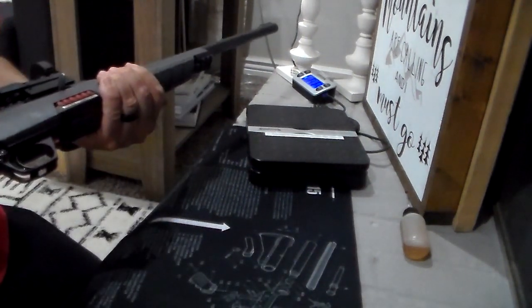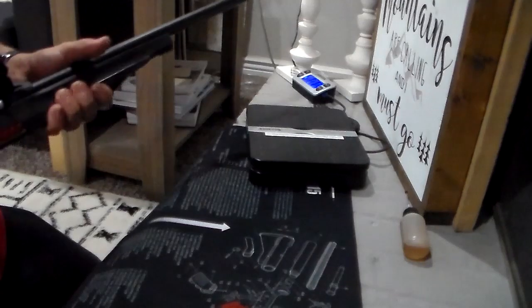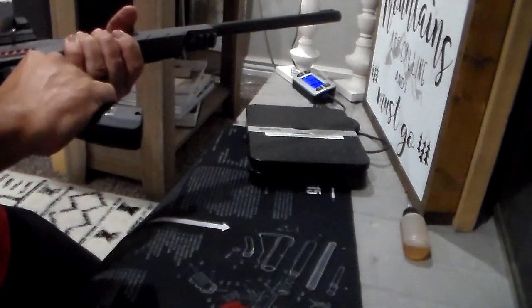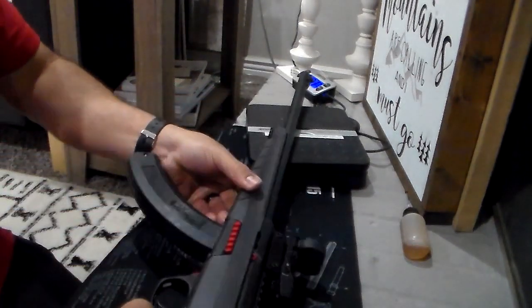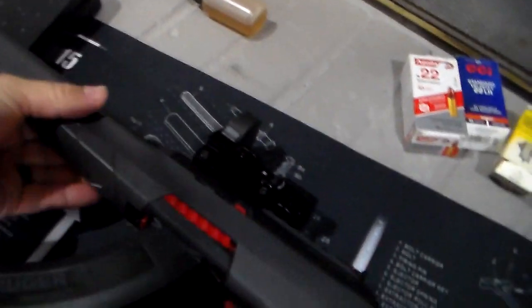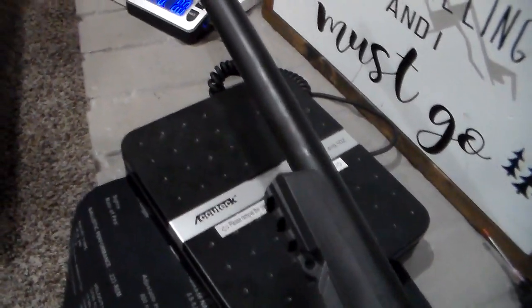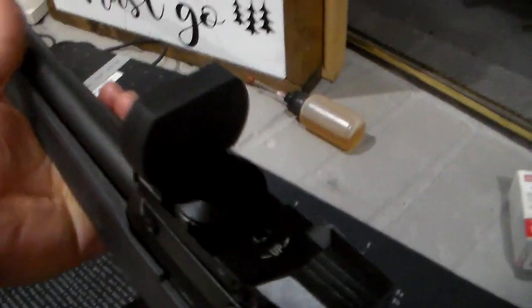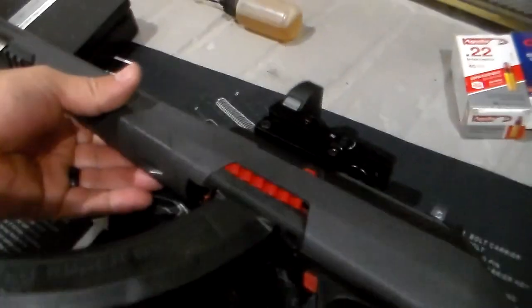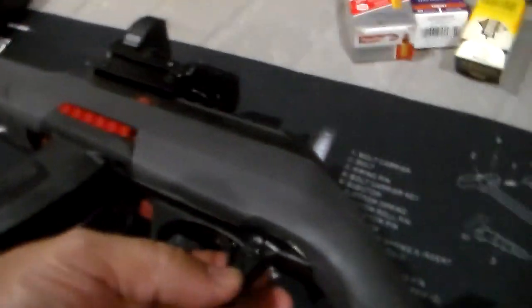Let me show you how it looks with the Ruger 10/22 magazine — just like that. It looks very nice. I like how this rifle looks. It has a Picatinny rail on the top and a Picatinny rail on the bottom where you can mount a laser, light, or laser-light combo. There's a cheap red dot on it that worked fine at the range today. And then you've got the safety right here.